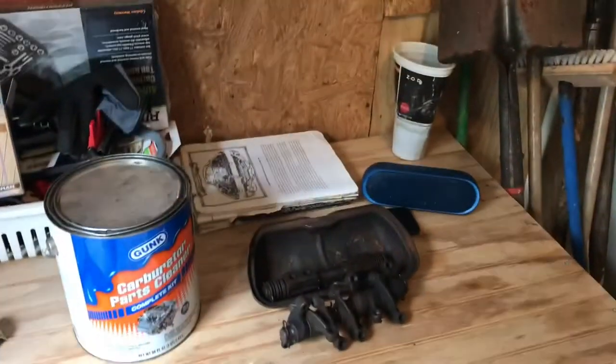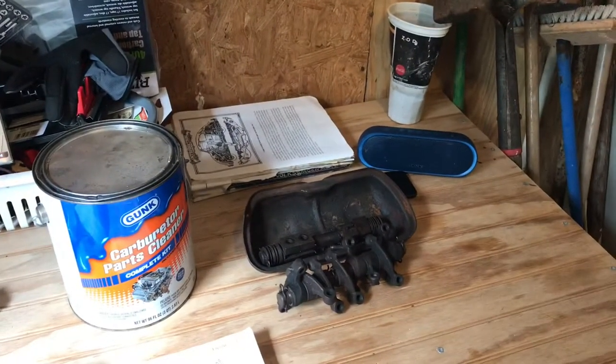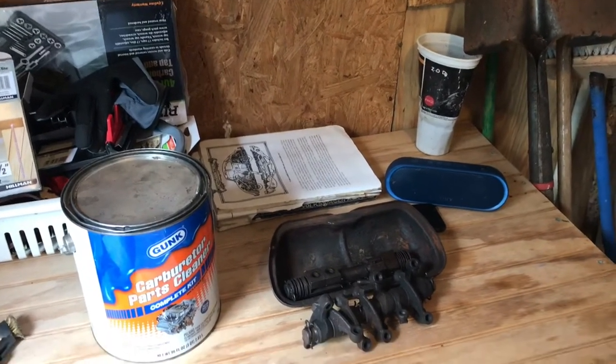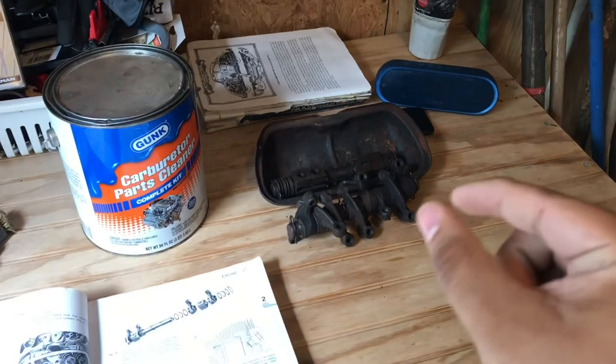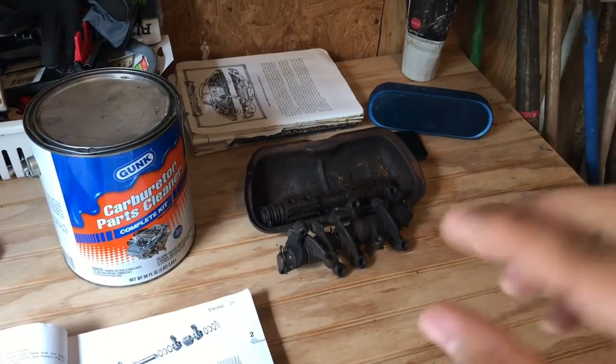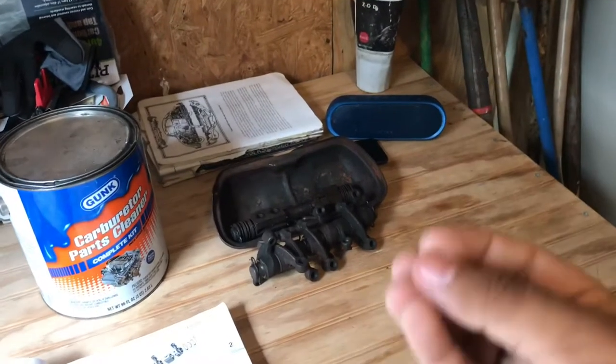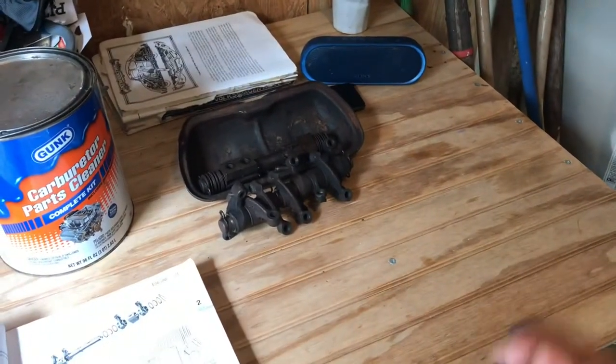What's going on is my rocker arms on the right side of the car, which control cylinders one and two. One of the spacers — I should say kind of special washer spacer things — broke. I actually opened the valve cover and it was right there on the valve cover. It just broke right in half.